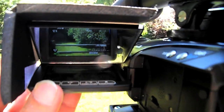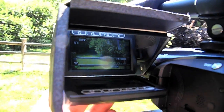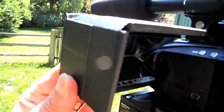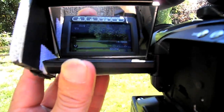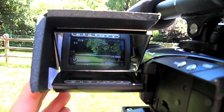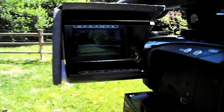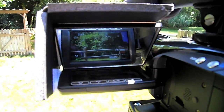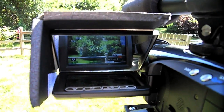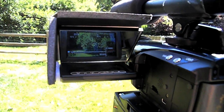All I did was take a three-and-a-quarter by two-and-a-quarter inch mirror — a shaving mirror actually — mounted on black foam core at a 45-degree angle, then mounted it with velcro to the LCD viewfinder on the Canon HV30. That gives me an upright and correct image to shoot with the DOF adapter, and my total cost was probably about two dollars.